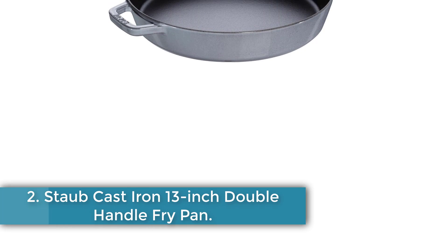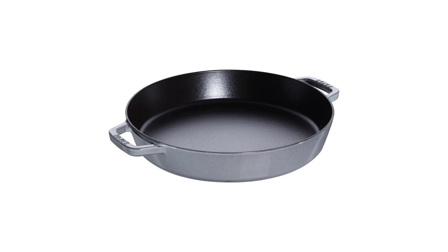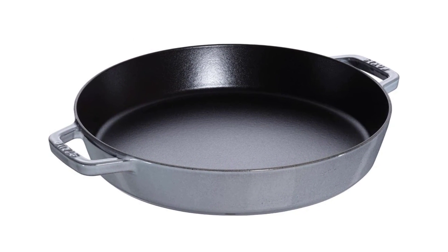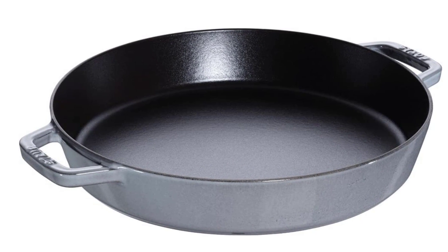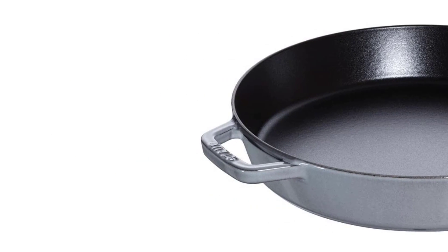What makes this pan so versatile is that it is ideal for most cooktops or on the grill. Number two: Staub cast iron 13-inch double handle fry pan. While cast iron is not the most common material for paella, you can make it work. This Staub double-handled fry pan is beloved for even heat distribution and great heat retention.